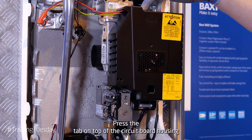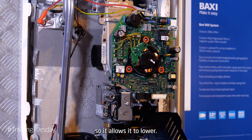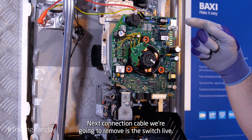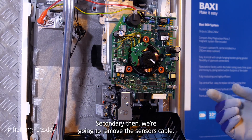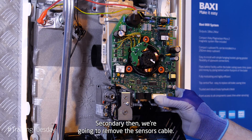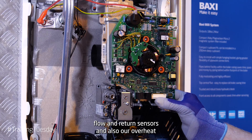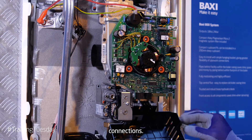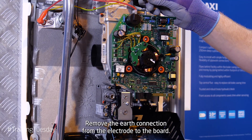Press the tab on top of the circuit board housing so it allows it to lower. Next, the connection cable we're going to remove is the switch live, neutral and earth. Secondly, we're going to remove the sensors cable. This is our flow and return sensors and also our overheat connections.